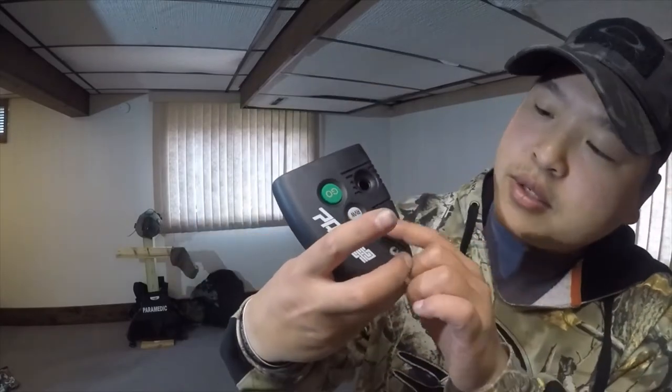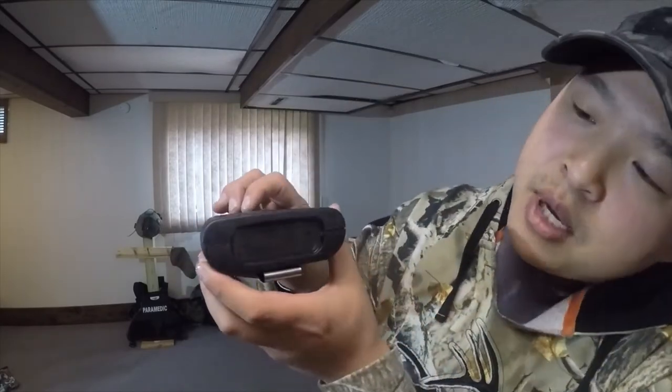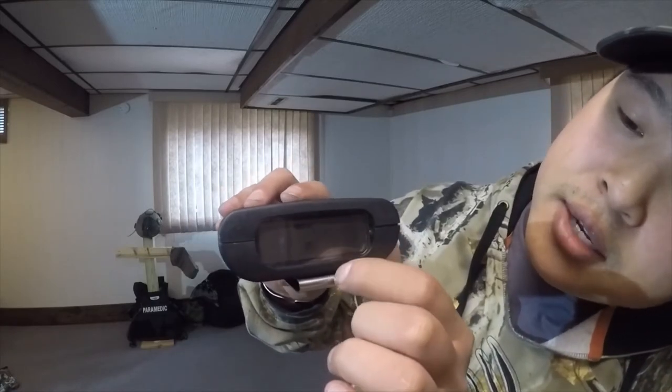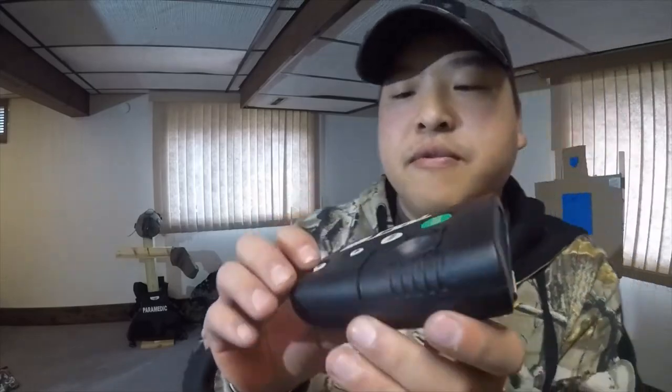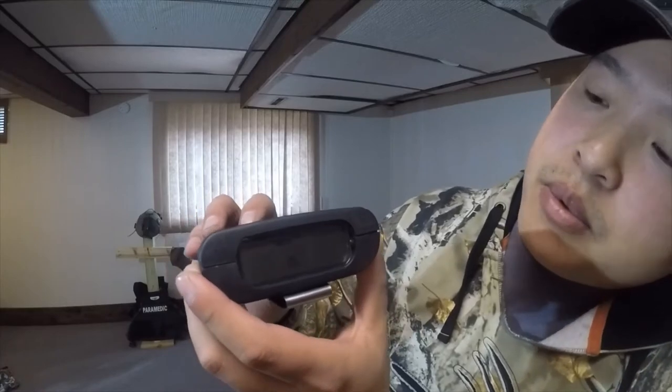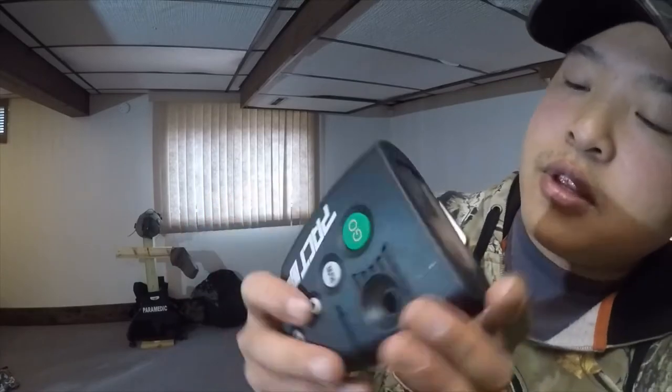If you hit these two buttons down here — the up or down — hit them at the same time, you'll see delay is on top and instant is on the bottom. If you want instant, say you're scoring somebody or acting as range officer during competition, as soon as you hit that go button the time will start. But for everybody else out there that's practicing by themselves, you'll want to do delay, so hit the top button up here.